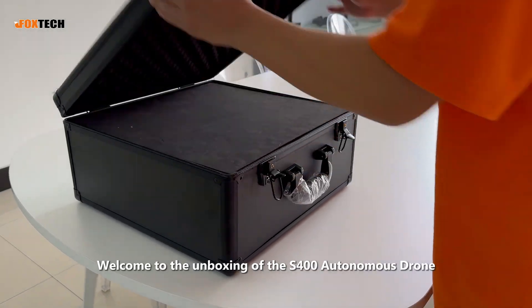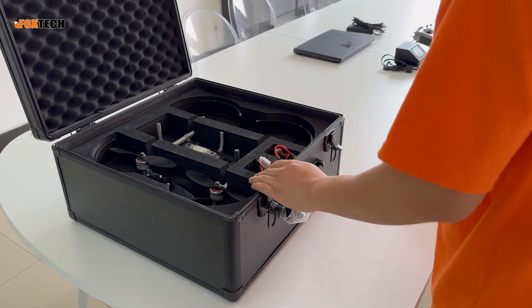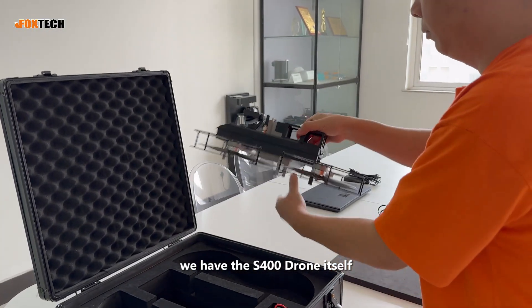Welcome to the unboxing of the S400 Autonomous Drone. Let's see what's inside the box. First, we have the S400 drone itself.